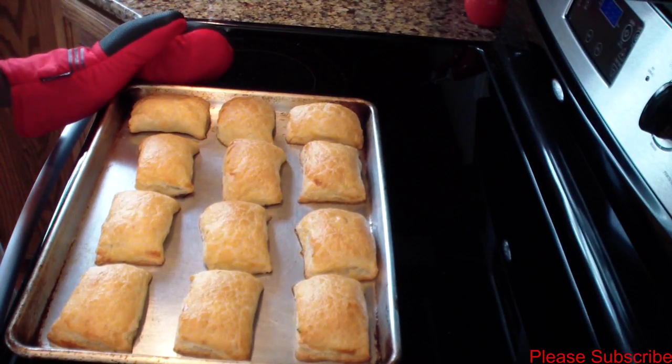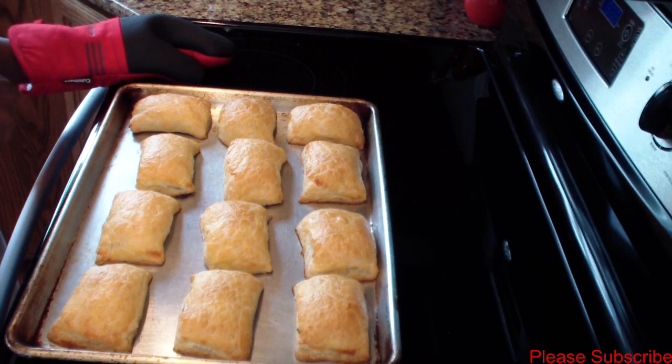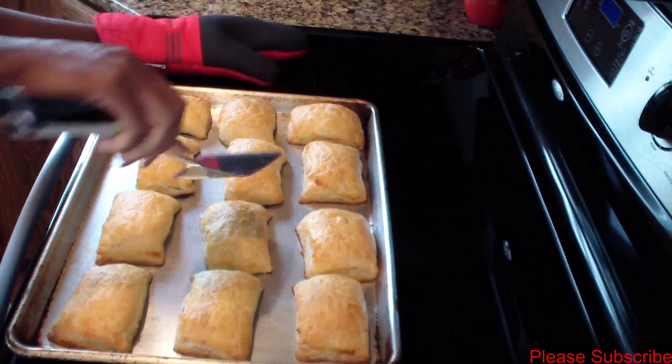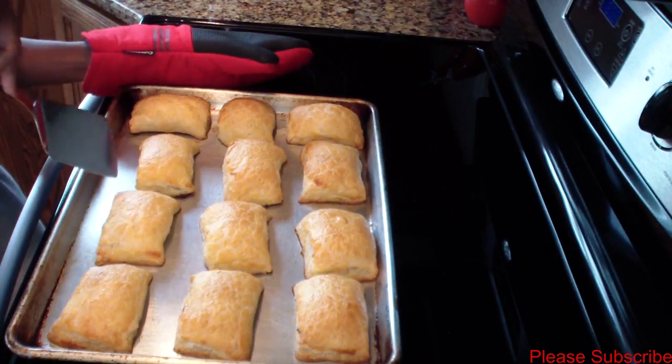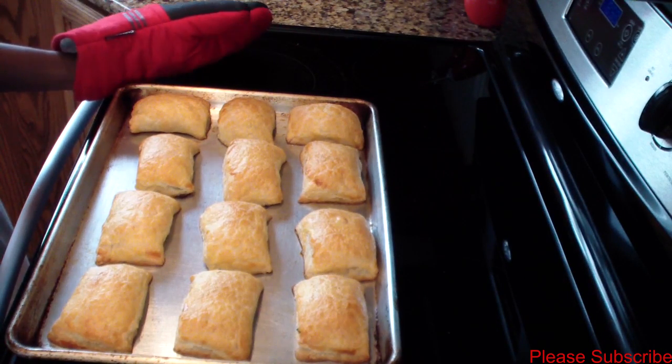My patties are pretty much done — look at that beautiful golden brown color! They will taste pretty delicious. I'm going to let them cool down and take some pictures to put at the end of the video for you guys.